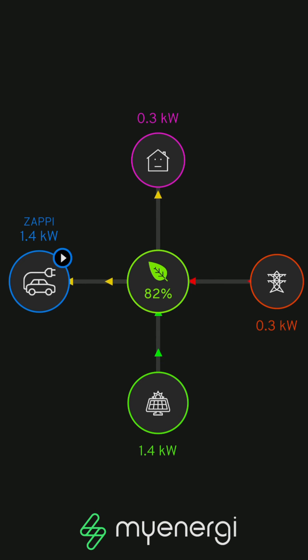It's back — it's charging again! 1.4 kilowatts being generated, 0.3 being used by the house, drawing 0.3 off the grid to supplement the charge. That means I'm 82% solar on this charge. So 18% of 28 pence per kilowatt hour is about 5.4 pence per kilowatt hour — that's a bargain. Of course it doesn't always hit those heights, but with the 60% slider setting I'm typically paying somewhere between 5 and 11 pence per kilowatt hour. Not bad at all.